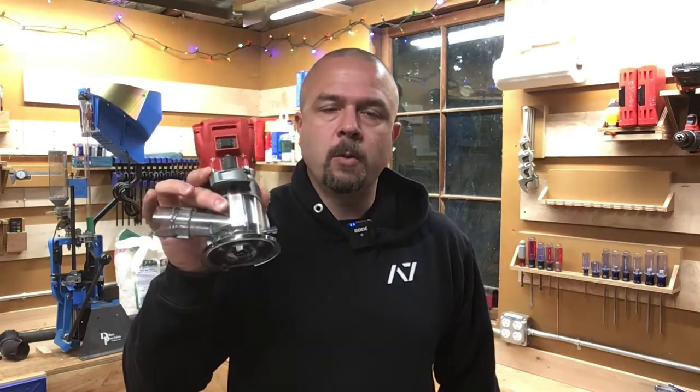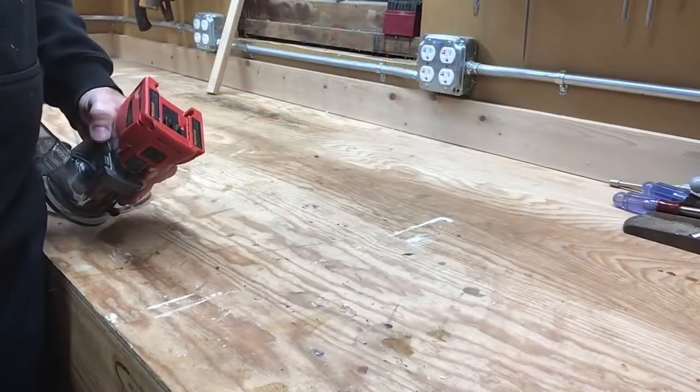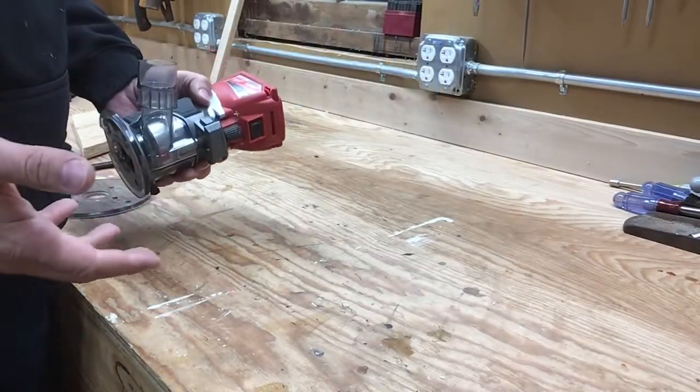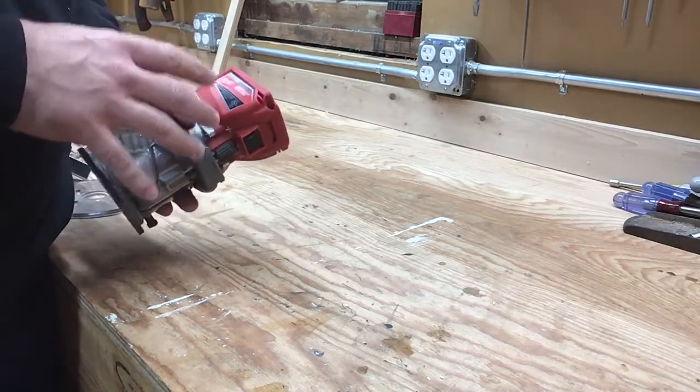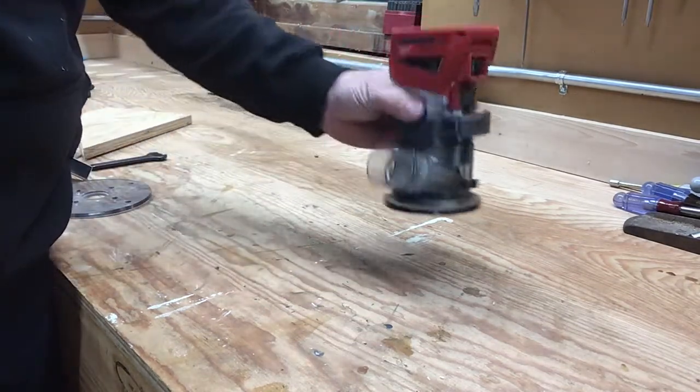Hi folks, welcome to Greg's Workshop. I'm Greg, and today we're going to be continuing our tool holder series with a tool holder for my Milwaukee M18 trim router. In keeping with the other two holders I built, I'm trying to get everything all into one — the tool, the accessories, room for a battery, everything.